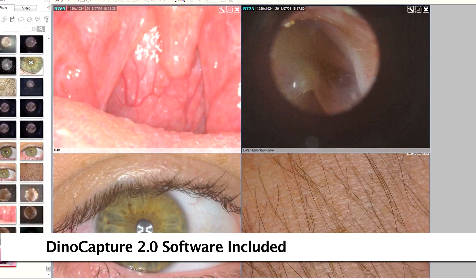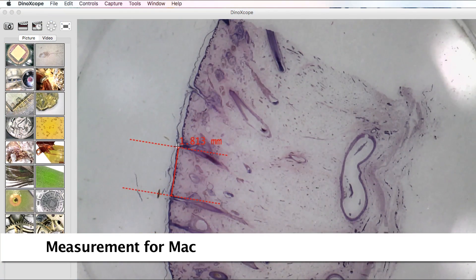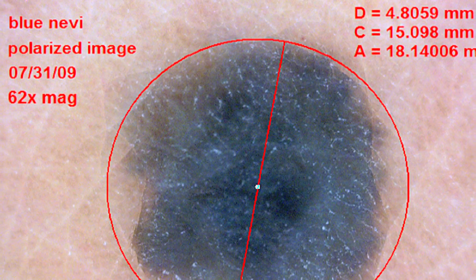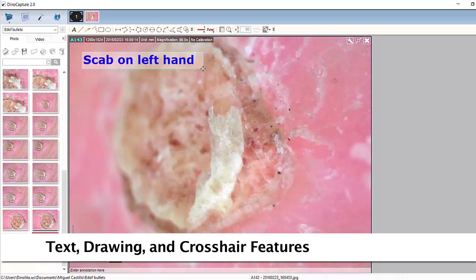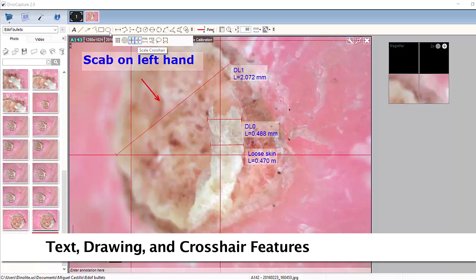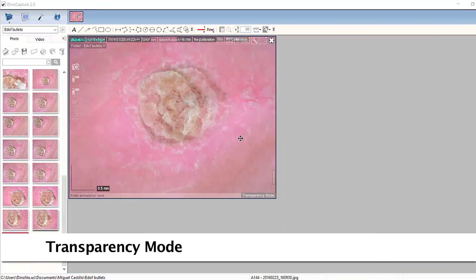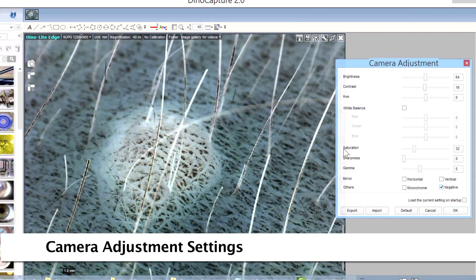The included software has measurement tools for compatible measurement models as well as other drawing and text tools that can be used to label images and annotations. Crosshair, grid lines, and other overlay and transparency options are also available. Adjustable camera options include negative and monochrome modes and more.